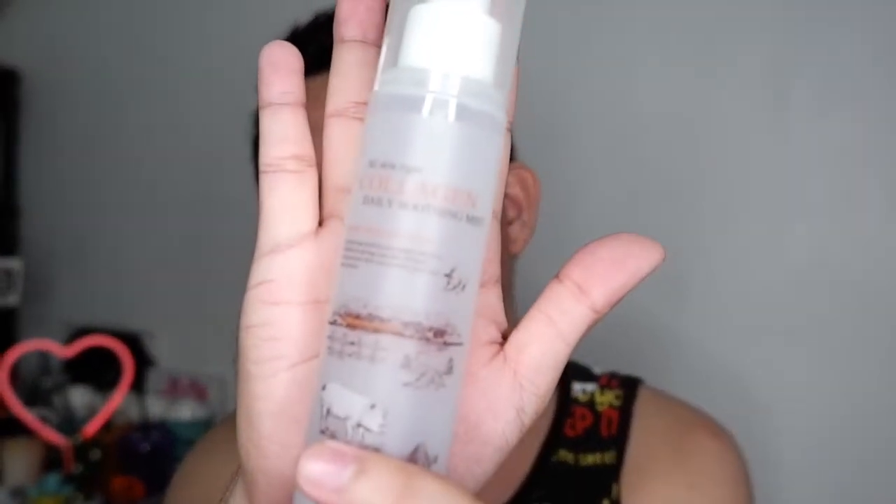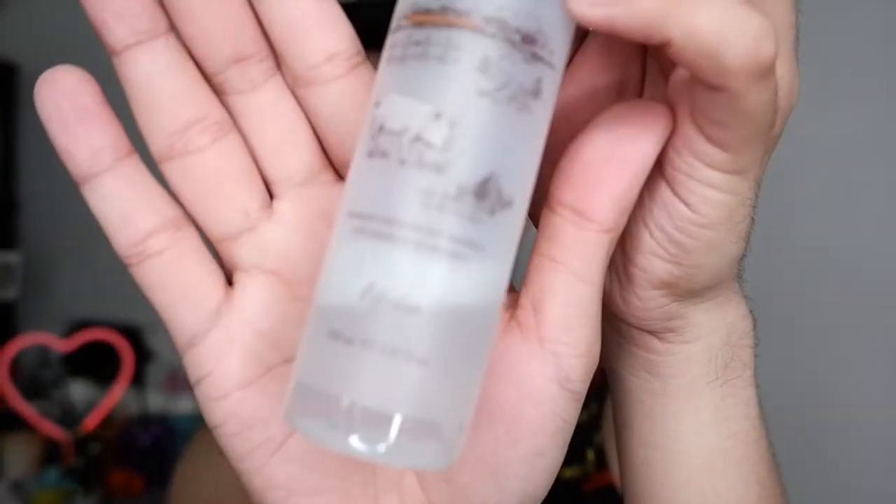Kapag clay mask yung gagamitin ko, since alam ko na-drying sya, I always prime my face using a face mist. Whatever face mist that's working for you, pwedeng-pwede nyo gamitin. But for me, I'm currently using the All Skin Type Collagen Daily Soothing Mist from Esfolio. Sobrang dami niya pang laman — parang feeling ko kaya nitong tumagal for a month. Yung 29 pesos, kaya niya tumagal ng isang buwan. I'll just be using my fingers. Hindi ako gamit ng brush sa pag-a-apply.